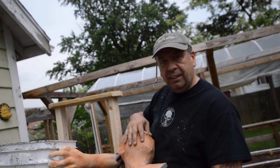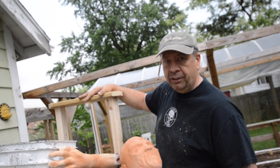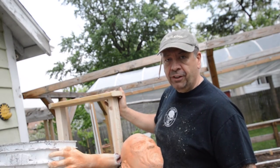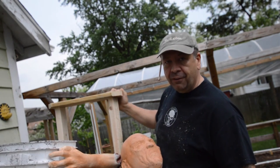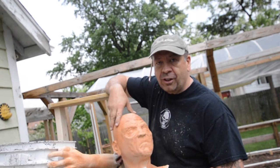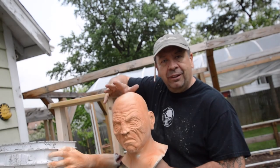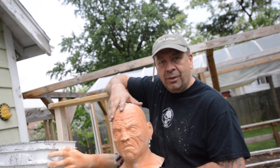Tomorrow I'll end up detailing the face and also starting to apply the chicken wire to the form so we can do the monster mud over the top. Alright, if you like what you see, give the video a thumbs up and consider subscribing to the channel — that way you'll be notified when content like this is posted. Thanks for watching.